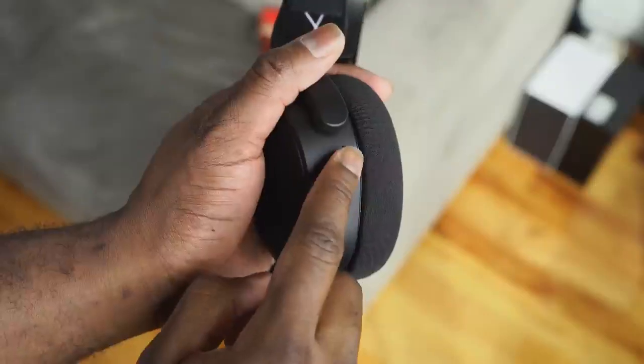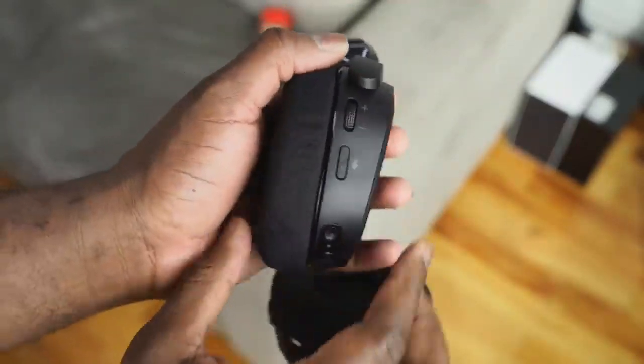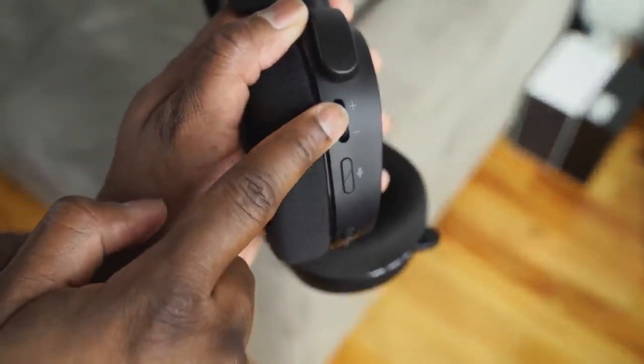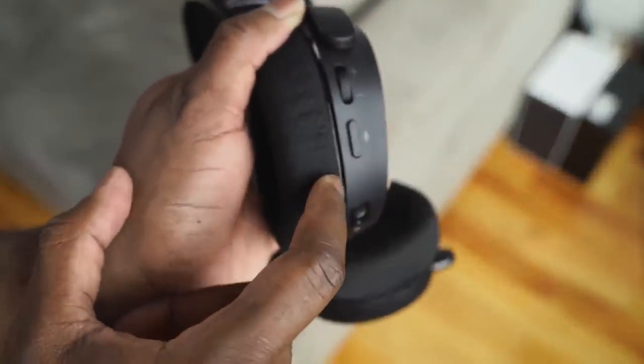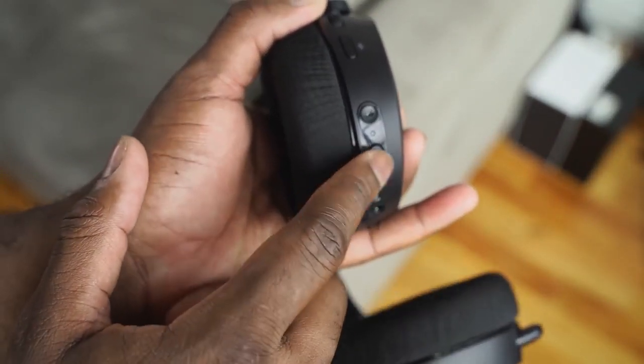When it comes to controls, this is where SteelSeries differs from a lot of manufacturers. You've got your game-chat mixer on the left ear cup at the back, so you can mix between your game volume and chat volume. On the right, you now have your main volume controls, your mic mute button, and your Bluetooth button.